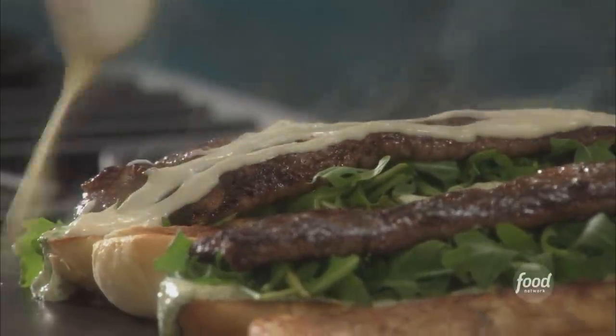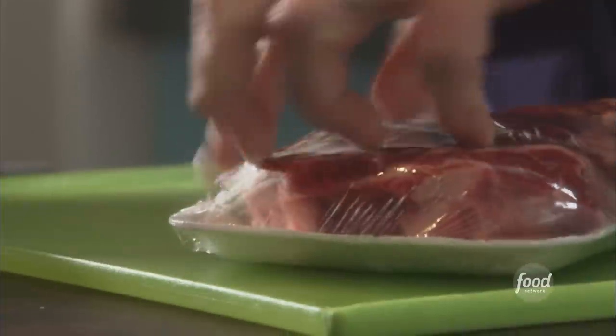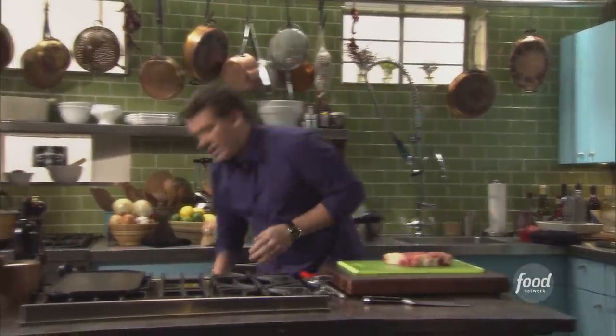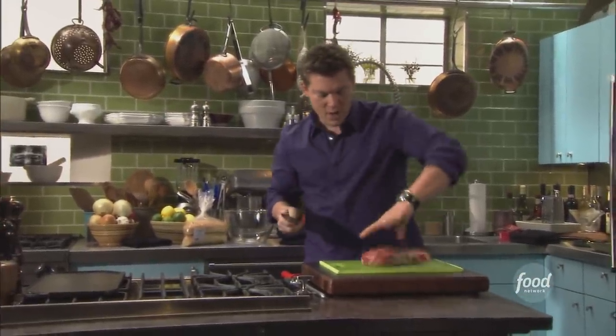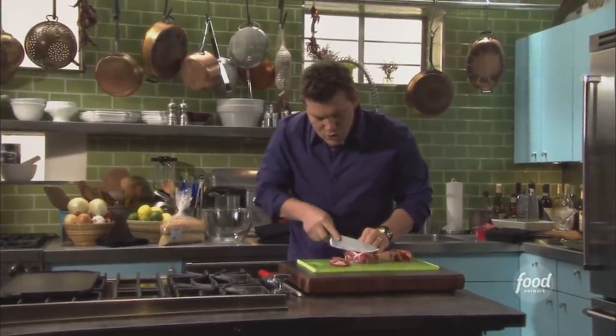My ultimate steak sandwich starts off with thick juicy ribeye. We're going to take the steak and slice it. Think about like a sushi chef — we're going to take a very, very sharp knife and we're going to slice the steak almost sashimi style.